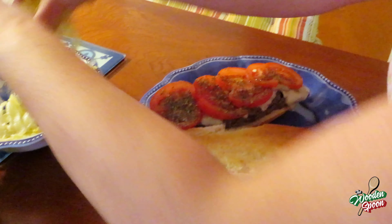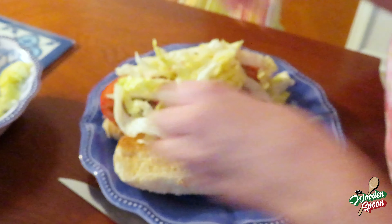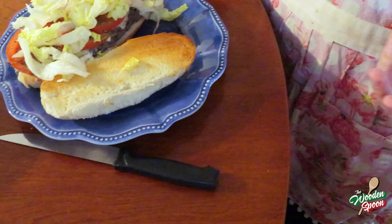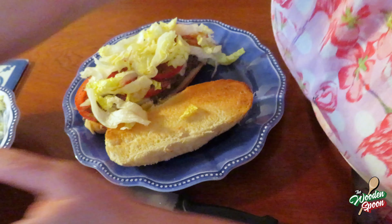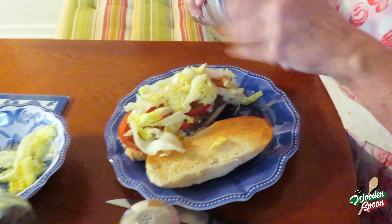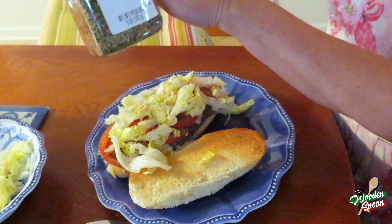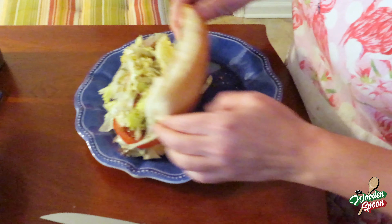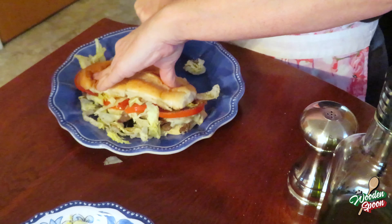Now take your lettuce and put it on top. This is your seasoning like you get at the sub shop: drizzle olive oil, salt, pepper, and oregano. Now you got all those flavors — the meat was marinated, the tomatoes were dressed, and then you put that extra bit on top.